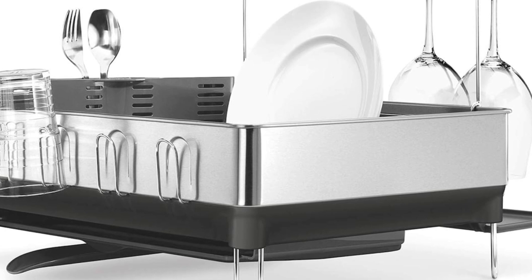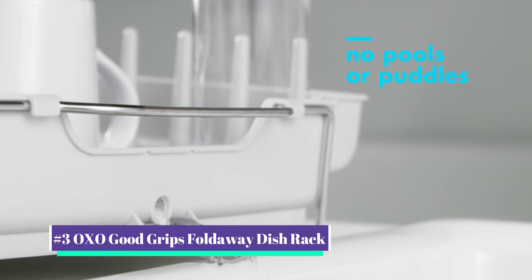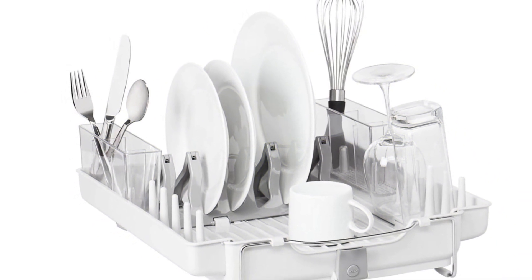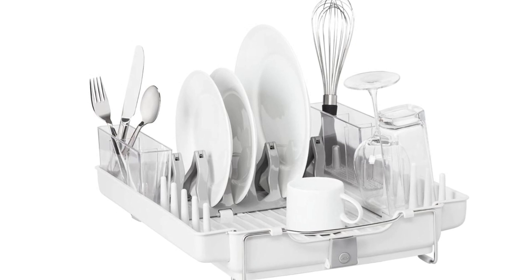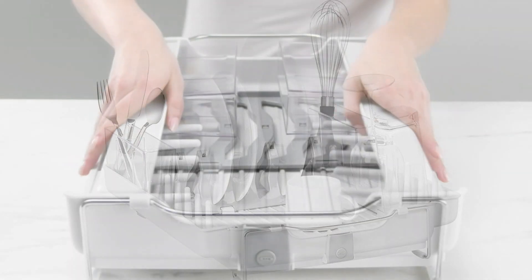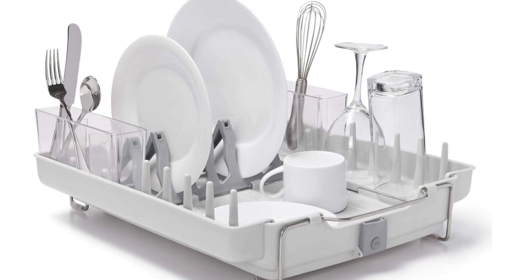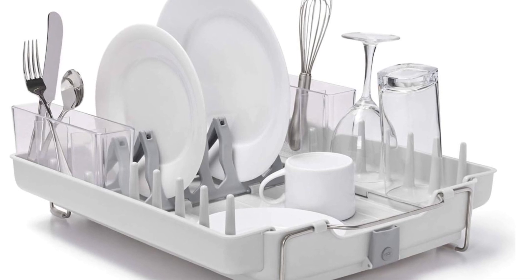Our number three pick is the OXO Good Grips fold-away dish rack. This resourceful dish rack folds flat, making it simple to store when not in use — a game changer if you're short on space. Foldability is its most significant selling point, yet it has plenty of other convenient attributes. There are marked areas for most kitchen items; the center plate rack has six slots for plates and folds to accommodate larger pots and pans.